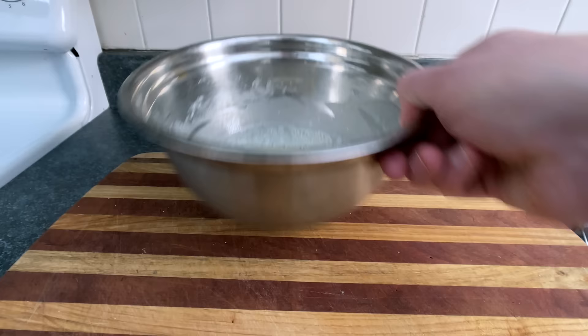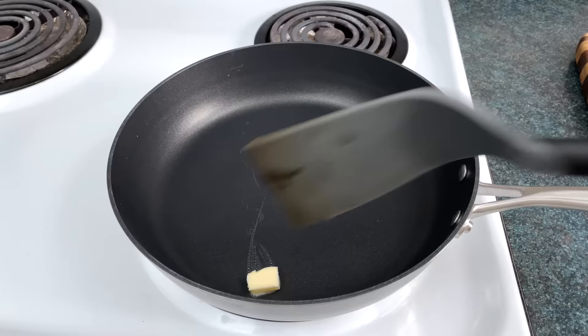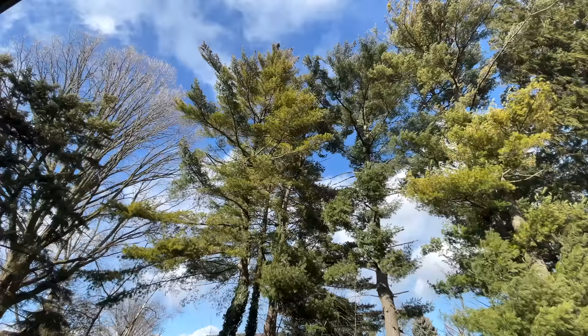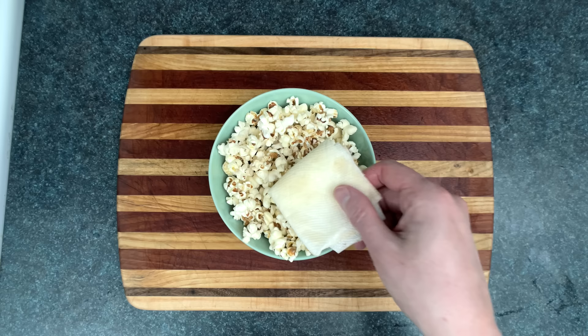Most recipes will tell you that you have to rest the batter for an hour, but I'm not gonna wait. Too much oil or butter in the pan will mess up your crepes, and you don't need that in your life! So after putting in a bit of butter, I'm wiping it out with a paper towel, being careful to avoid skin on flaming hot pan contact, and then wiping that extra butter onto some delicious popcorn.